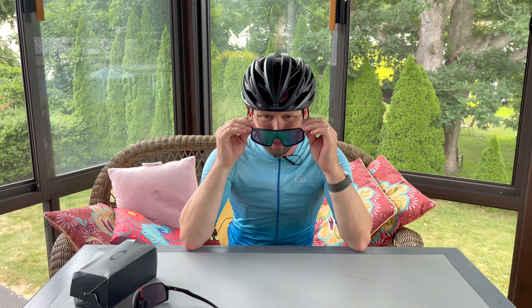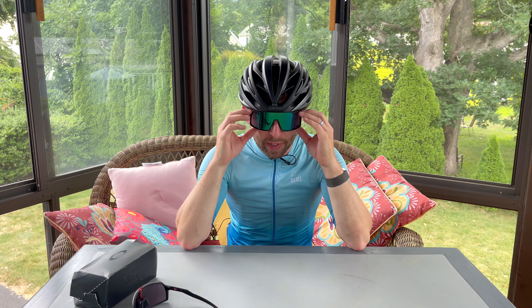Now I'm going with the Sutro normal size. These are the normal Oakley Sutros and these have the Prism Road Jade lens in them.